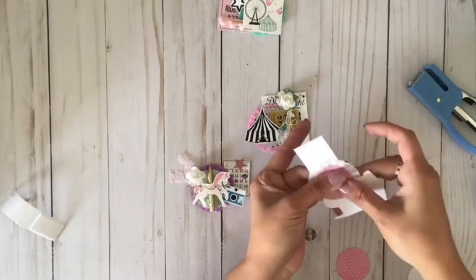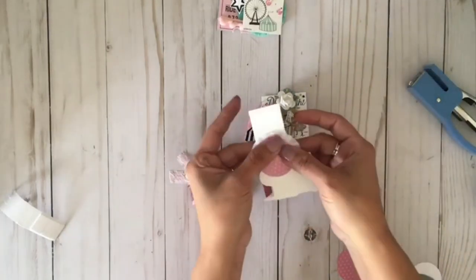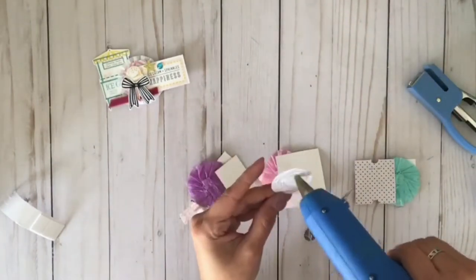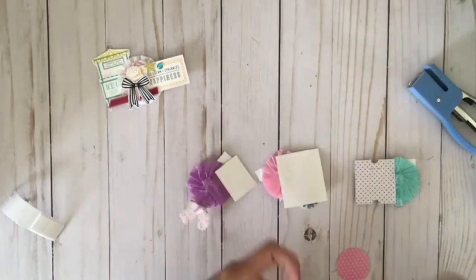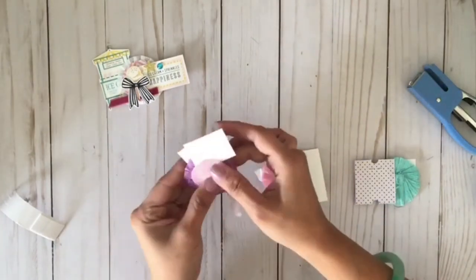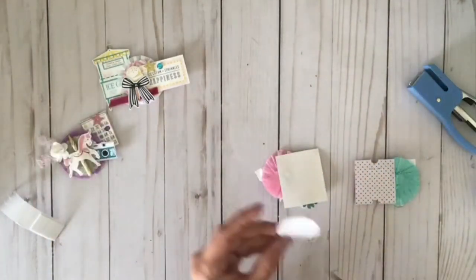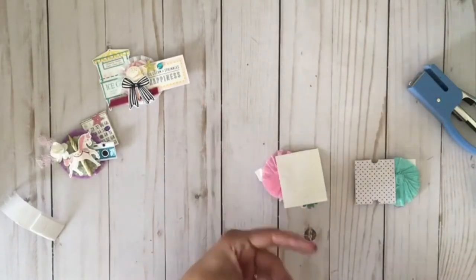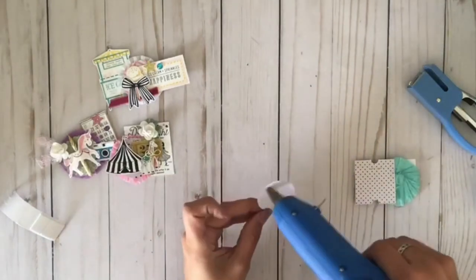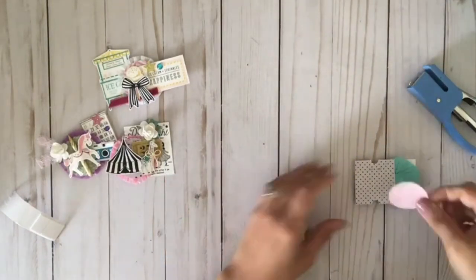On those circles I'm going to add a repositionable sticker so that when they take them off the package they don't rip. I'll show you the package in a moment — it's a box of repositionable stickers that I got from Hobby Lobby.